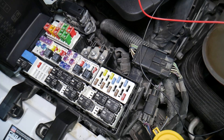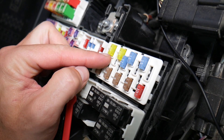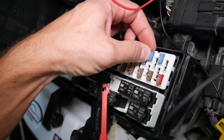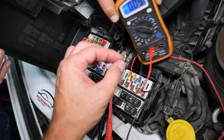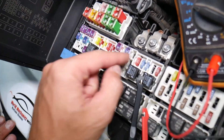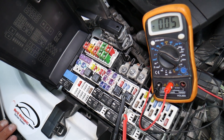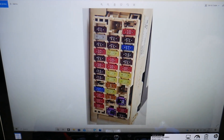Before we continue, let's explain quickly why it's always a good idea to test fuses and relays. Fuses — often you cannot see if they're burnt or not. Sometimes they may seem perfectly fine, and you think it's a good fuse, put it back in, and end up spending money and time on parts and problems that do not exist — when all you had to do was test the fuse, find out it's bad, and replace it. We'll link a video in the description on how to test fuses and relays. Never ever assume anything about fuses.